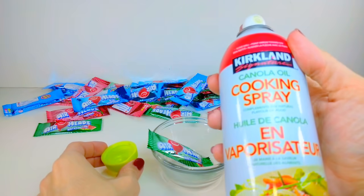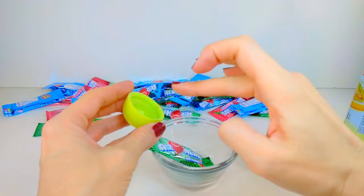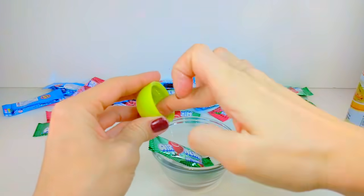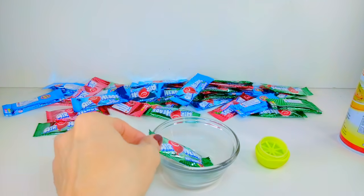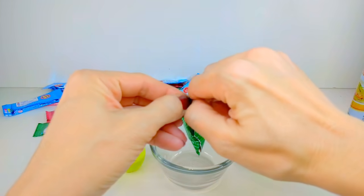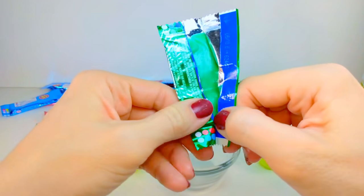You're going to want to grab some cooking oil, or coconut oil or anything that is okay under heat, and you're going to want to spread that around the top of the EOS. Remember, we're using the top, not the bottom. You're also going to grab yourself a microwavable dish and your delicious Airheads.